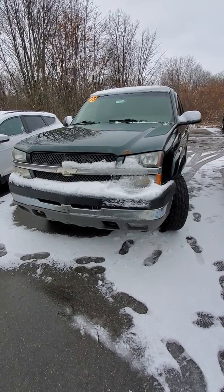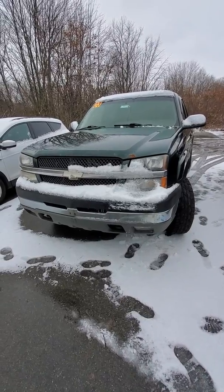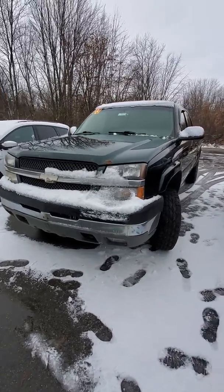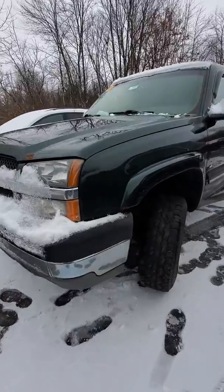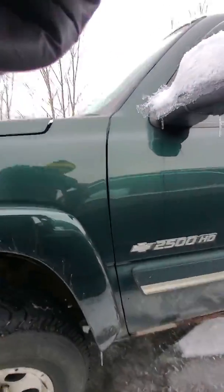Hey, it's Mike from Schaefer Chevrolet doing this quick walk-around video on this 2003 Chevrolet Silverado 3/4 ton. I figured this would be better than sending you a bunch of pictures.